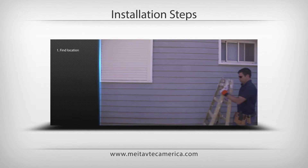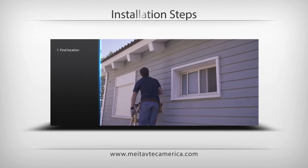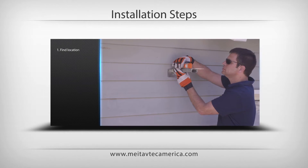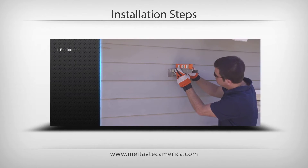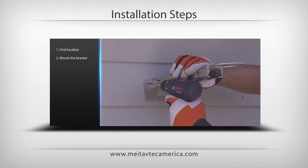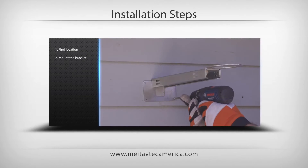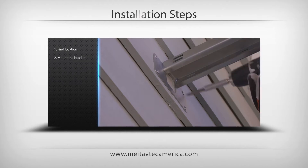Installation Steps: Find the right location for mounting the PyroSelf based on direct snowfall and reasonable distance from the heated area. Make sure that there is a way to provide the needed power supply to the selected location. Based on the four holes in the PyroSB metal fixture, drill four holes in the wall and screw the PyroSB to the wall.